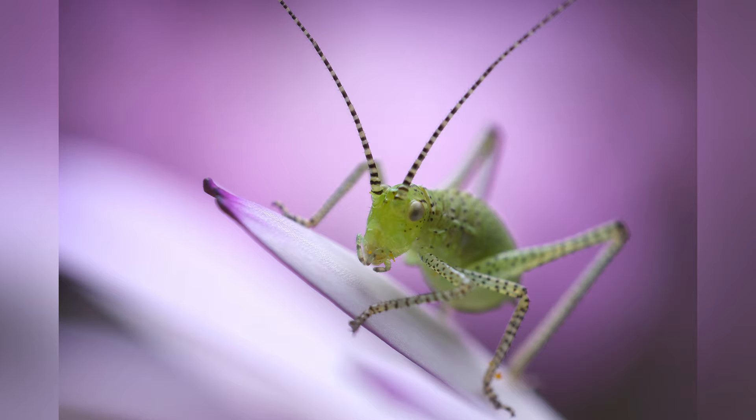Extension tubes are small hollow tubes that sit your lens further away from your image sensor. This allows your lens to focus closer, meaning you're getting higher magnification macro shots. This is my setup: a Nikon D750, extension tubes that cost about £10, and a 24mm f2.8 lens. I used this exact setup to take this photo of a juvenile speckled bush cricket — I took it in someone's garden and it turned out great.